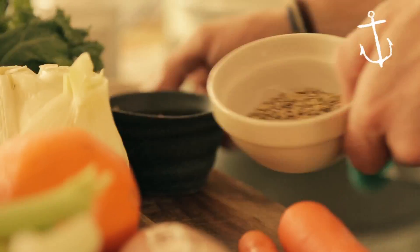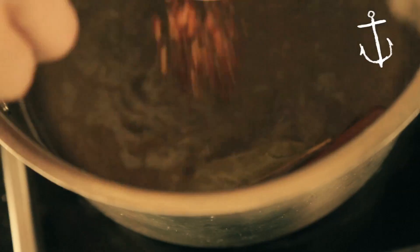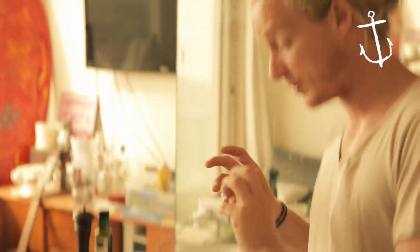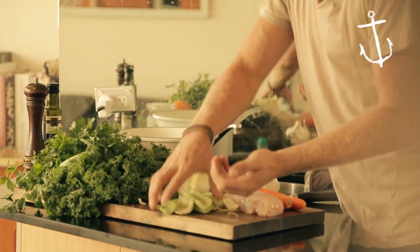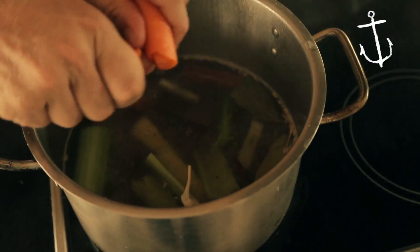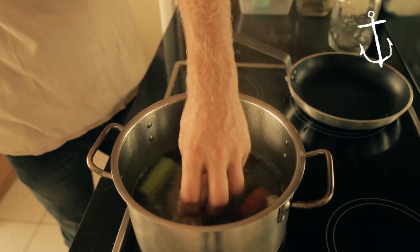And then we've got our chilli and our beautiful fennel seeds — a pinch of dried chilli, pinch of fennel seeds. Next step is we're going to throw our chicken, celery and carrot straight in the pot, and one clove of garlic. It's going to take about 25 minutes, just simmering, so just small bubbles.